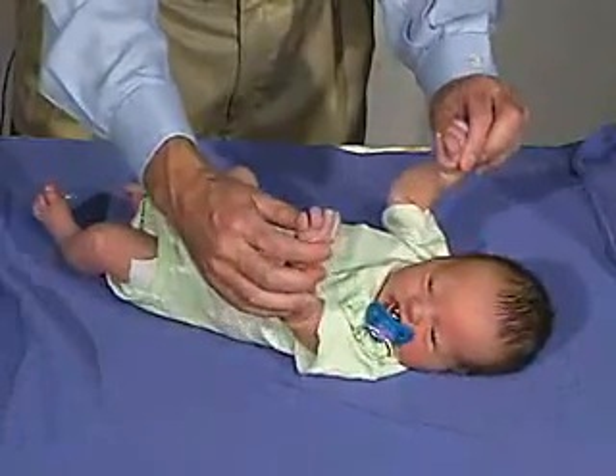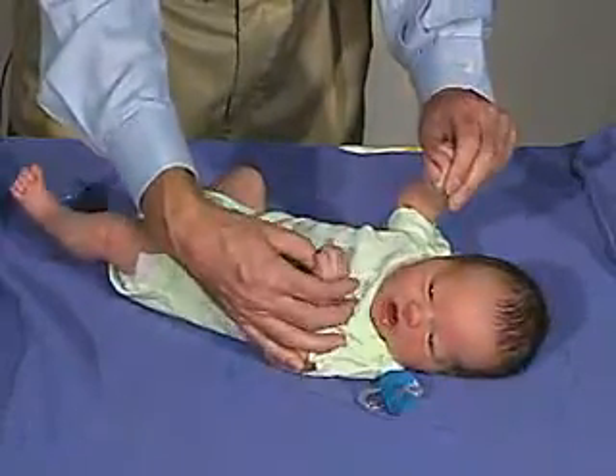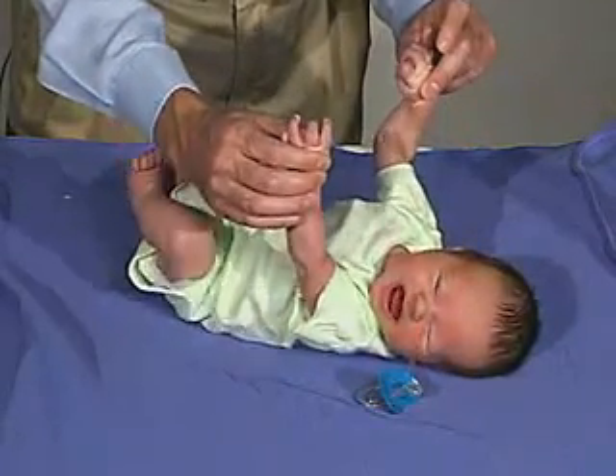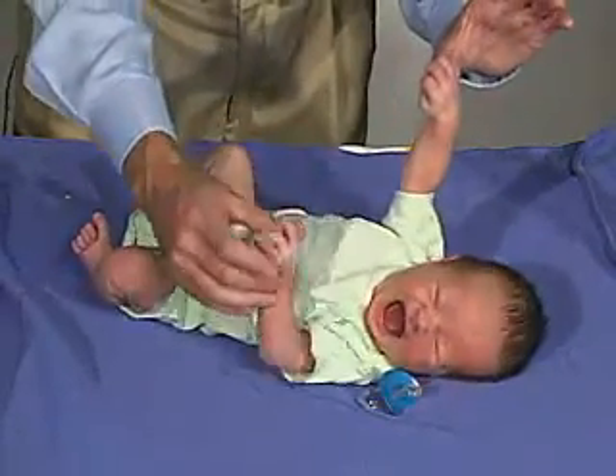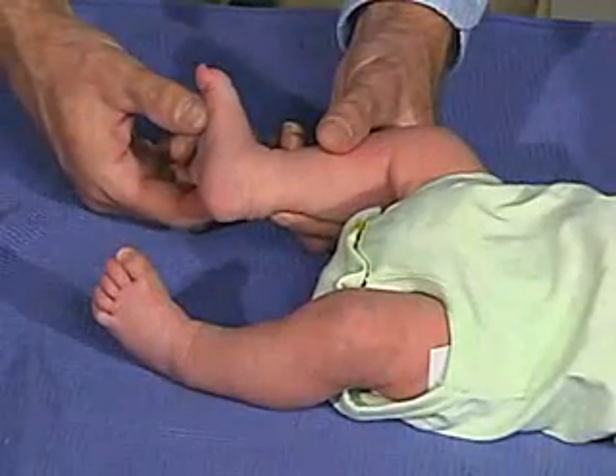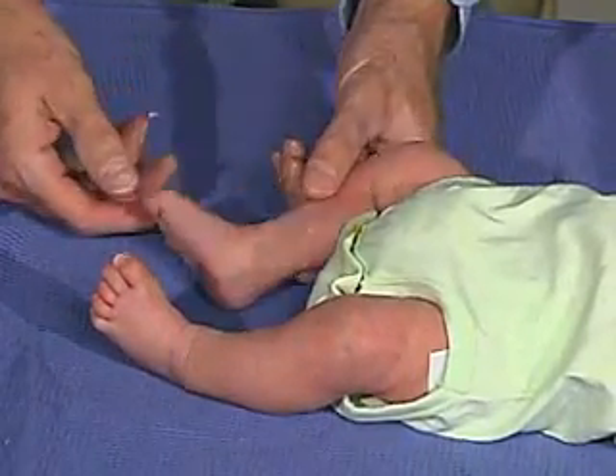You can stimulate the grasp reflex and then lift the baby. If we can get him quiet, you can see he's almost pulling himself up as far as the grasp reflex and able to hold on with that hand. Just putting pressure here at the ball of the foot, and the toe should come down in flexion, which he does.